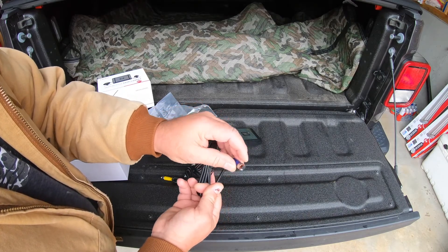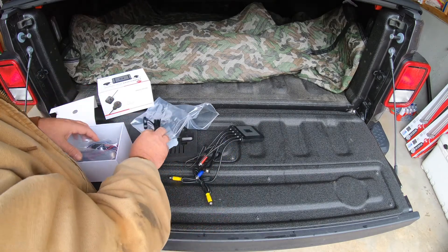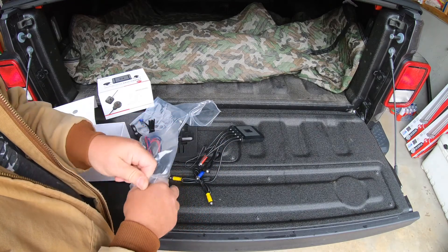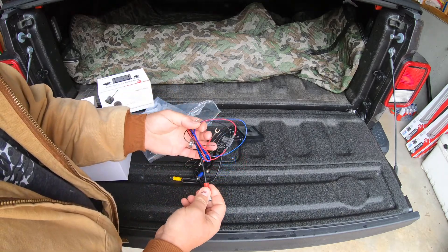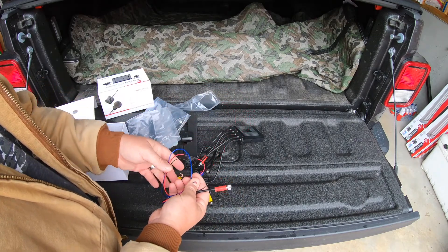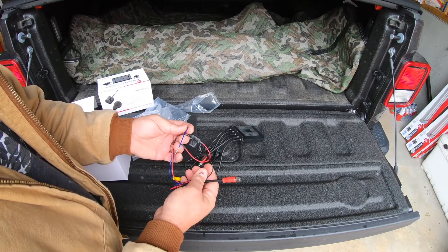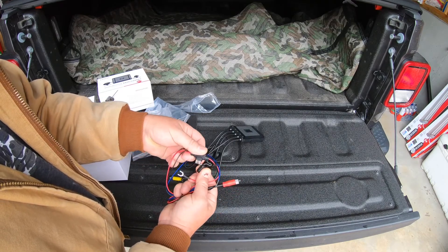And of course rubber sealed - blue will go on blue here too. I do like the color coding. Here we have the power cable - this is a direct connection power cable. You will connect this to your ground and to your battery. The blue wire is probably the one that powers up so when you start the bike it automatically starts recording, and of course you have an inline fuse right there which is nice.